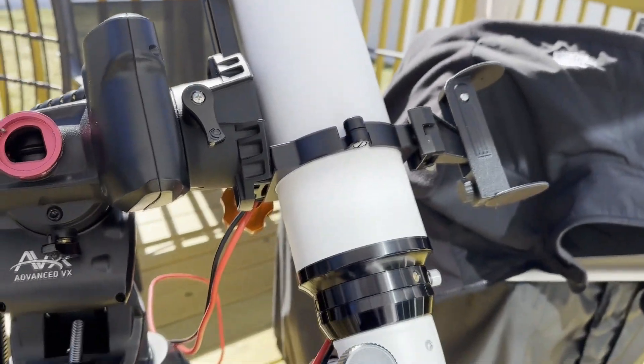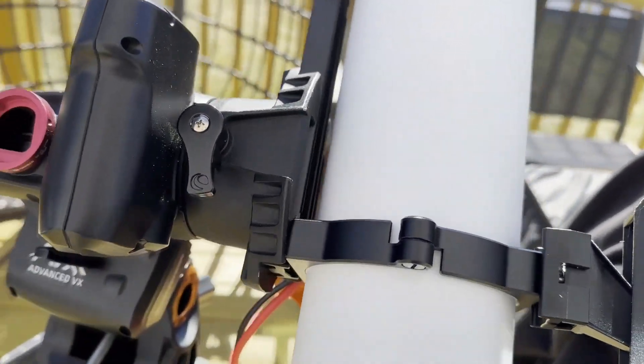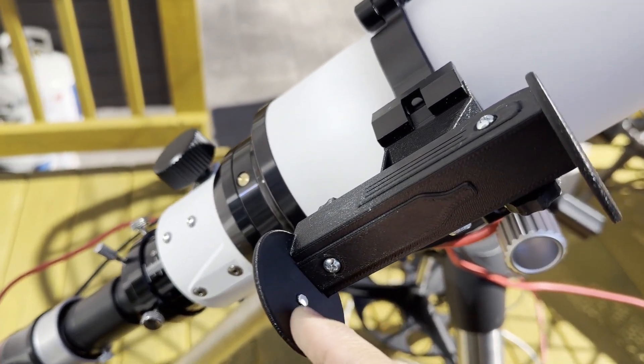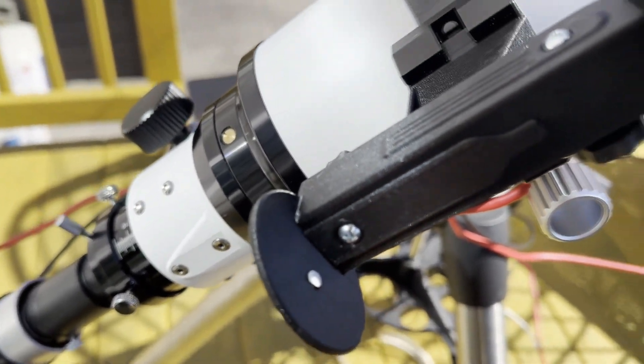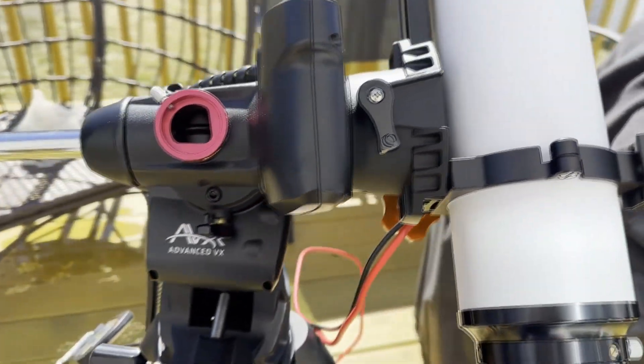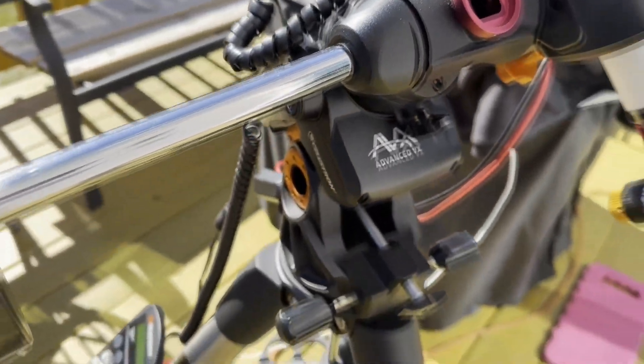As of right now it seems like it's doing pretty good for solar. The finder scope is one of these little 3D printed models I got on Amazon — you can see the sun is on the little dot right here. It's just a little 3D printed one that I picked up.